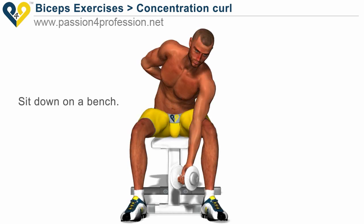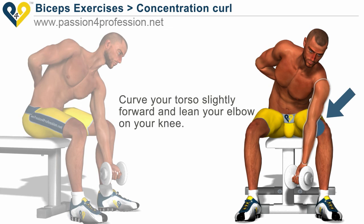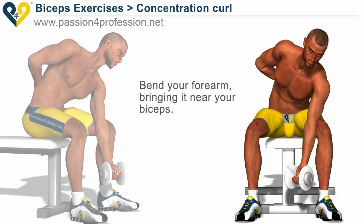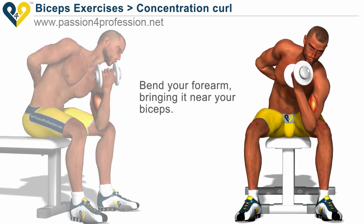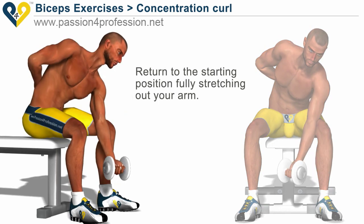Sit down on a bench. Curve your torso slightly forward and lean your elbow on your knee. Your arm is completely extended. Bend your forearm, bringing it into your biceps. Return to the starting position, fully stretching out your arm.